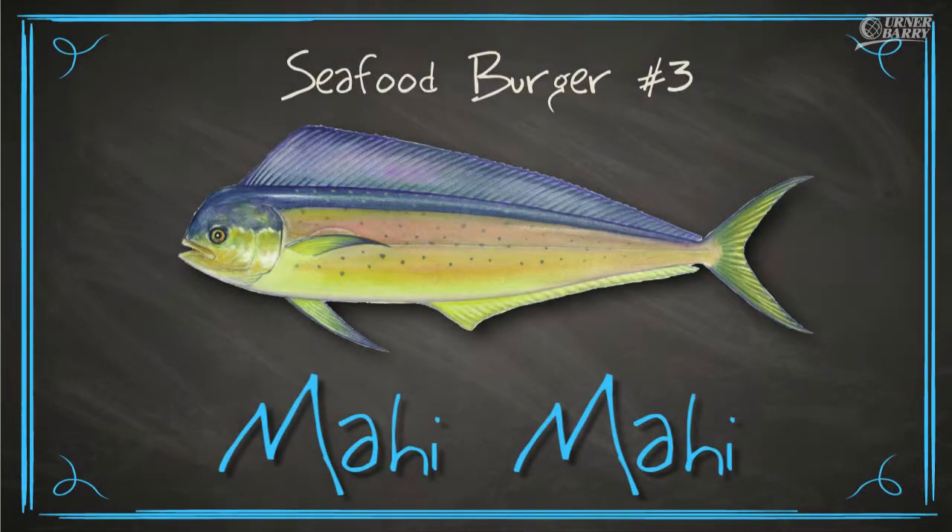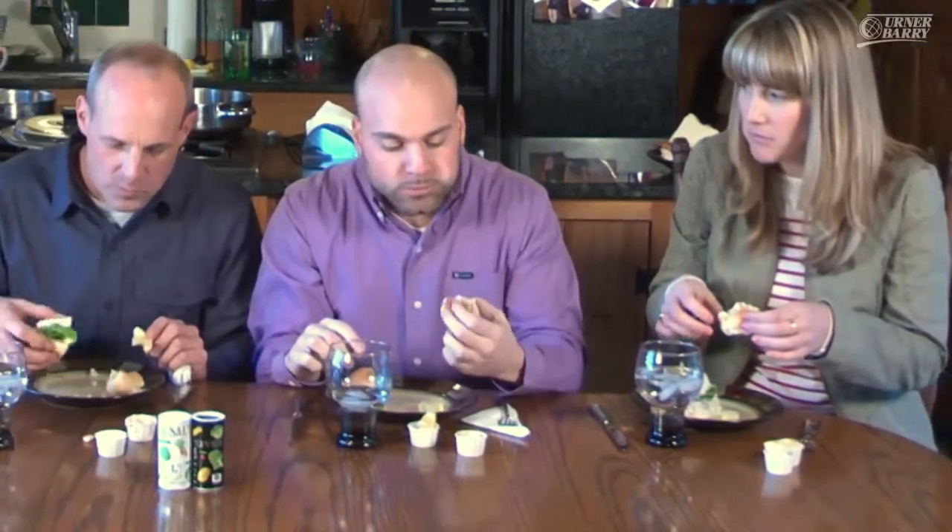Next up we have some fresh ground Mahi Mahi burgers. Brian, what did you think? Right off the bat you could tell it's a little bit more dry than the first two — it needed a little something else. The plain one wasn't as enjoyable as the one with more toppings. It held together the best out of all the burgers so far, but I'm looking for a little more citrus, fruit, maybe pineapple or more lemon. Russ added that he loves Mahi Mahi in fish tacos but it just didn't have the flavor profile of the rainbow trout or the shrimp, and surprisingly it presented a bit mushier than expected.